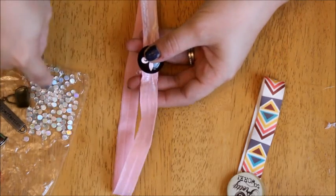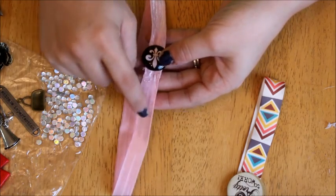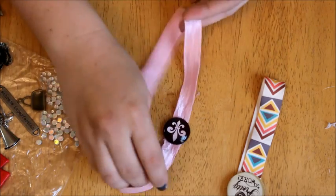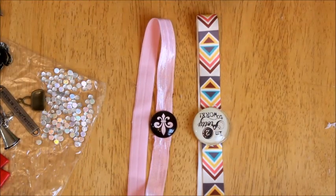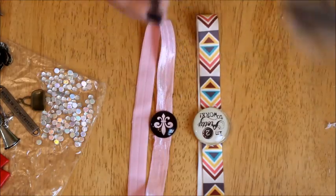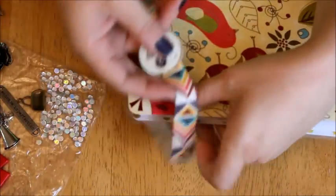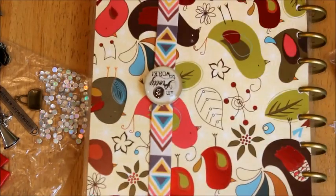Now if you wanted to add little rhinestones like the ones I have here in this bag, you can just put small dots of glue along the band and then adhere the rhinestones to it. Pretty simple, easy to do, and it makes your planners look really cute when you put them on. So we're going to test this out — I grabbed my planner and we're going to slide the band around it, and it just keeps it closed.